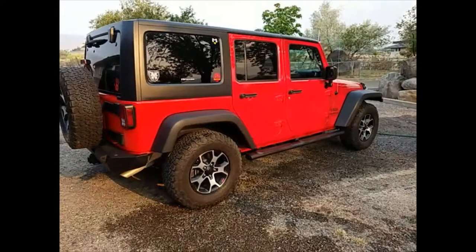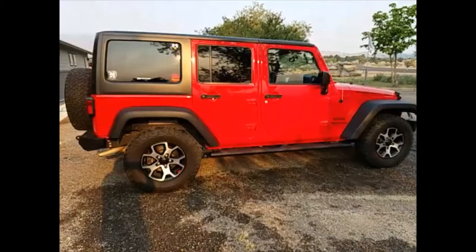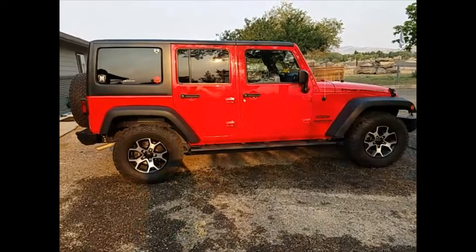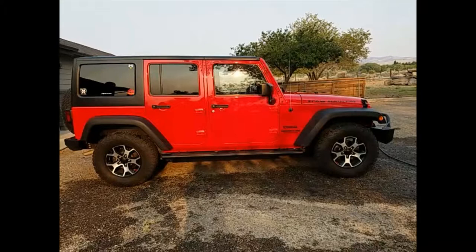The Jeep needs a diff fluid change, transmission fluid change, and an oil change, so I'm going to have him do all that while she's there and put the new diff covers on. I also have JKS quicker disconnects that I purchased — I think the Metal Cloak ones are just standard links, so I'll talk to him about using the JKS ones instead. I made my own with a clevis pin, so we'll see.